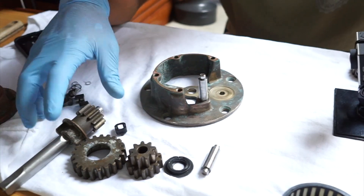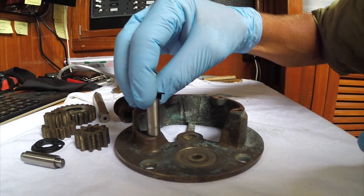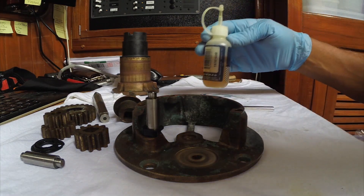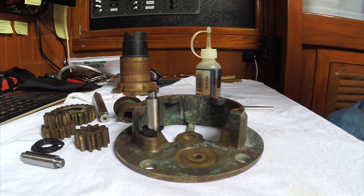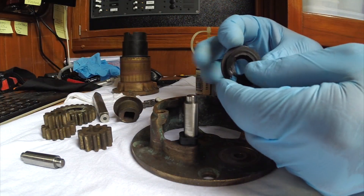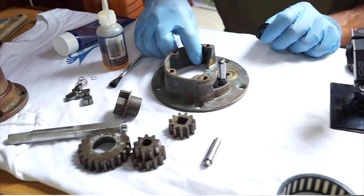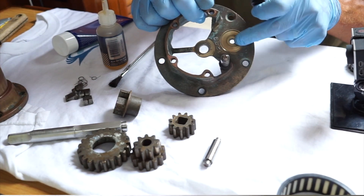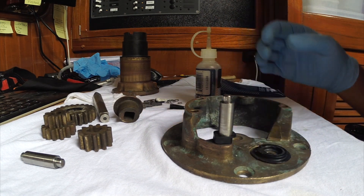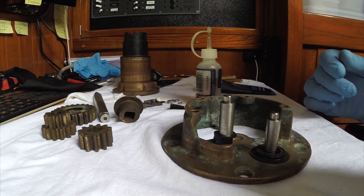I got all the pieces cleaned — all the gears and parts. This little plastic thing goes over this shaft. The winch servicing kit comes with oil, a thing of grease, some brushes, and some pawl springs. This plastic piece is pretty rough around the edges. There's a definite groove, and I think this shaft goes right in there with gears right on it.